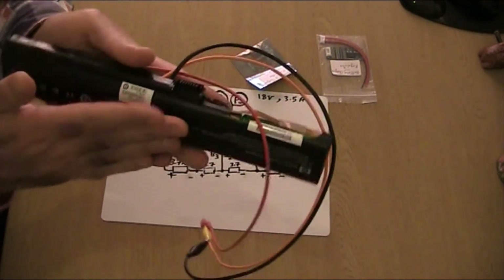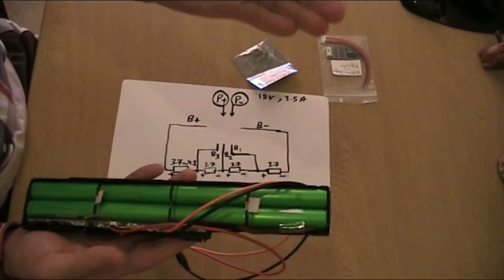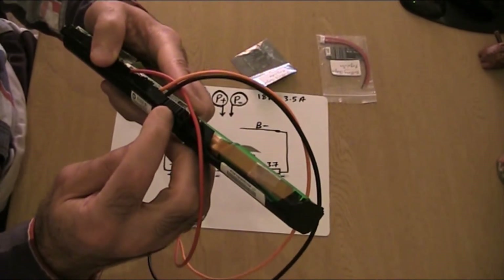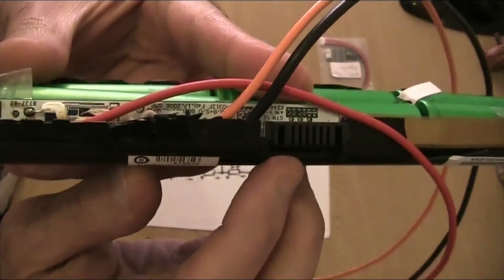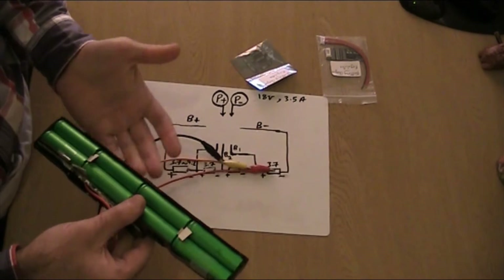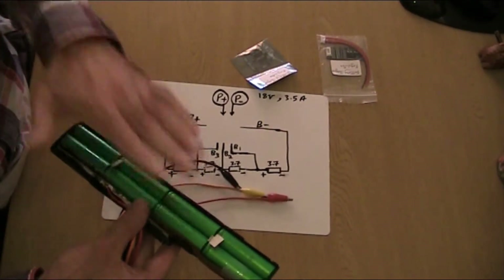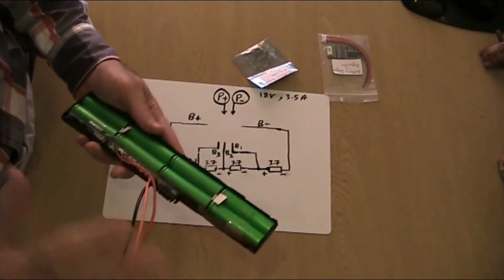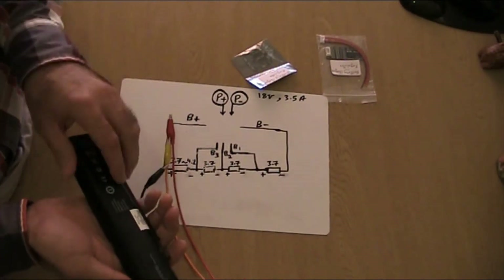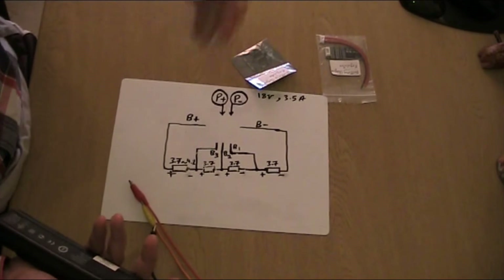I've broken open the casing of this laptop battery pack and inside there are eight cells of lithium-ion batteries. You can see there are six slots here that connect to the back of the laptop. I'm mainly doing this for power tools, but this works for any lithium-ion battery pack that has more than two points of contact.